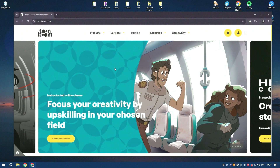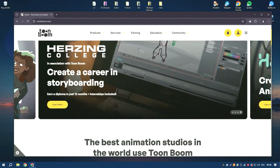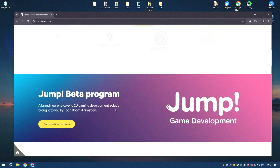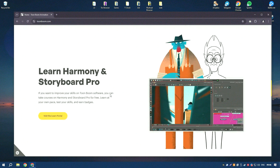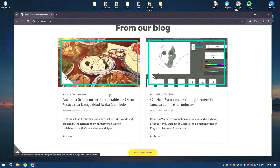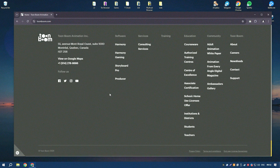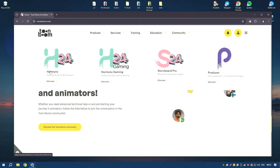Toon Boom Harmony 22 is a leading animation software used by professionals in the animation industry for creating high-quality 2D animations. It offers a comprehensive set of tools for drawing, rigging, animation, and compositing, making it a versatile and powerful solution for animators. The software's intuitive interface and advanced features make it suitable for both beginners and experienced animators.